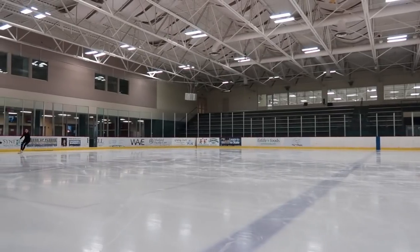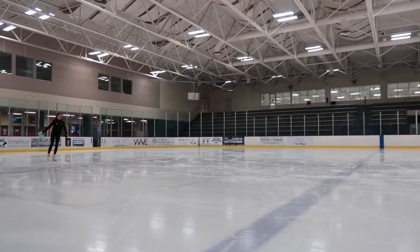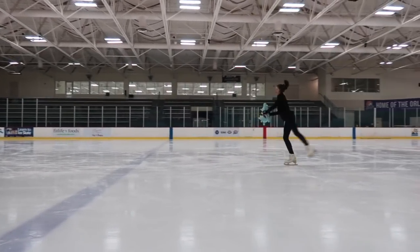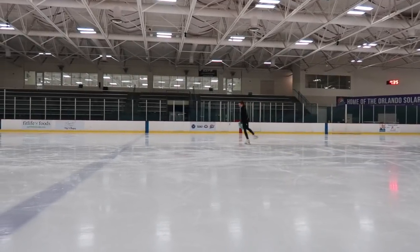And of course, since Dumbo made an appearance in my last tutorial video, he had to make an appearance in this one. This is the end of the video. I hope that you guys enjoyed and that it helped you learn how to do a split jump. I want you guys to comment down below what's your favorite transitioning move. Mine is a split jump because they're so much fun to do and I also love doing them in my programs.